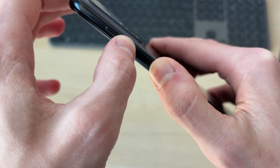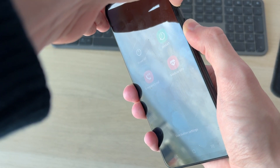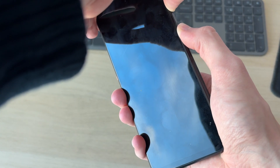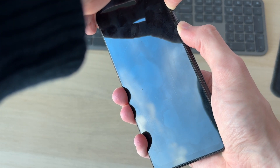Hold these down together like so. Keep them held down — you may see something appear on your screen, but if it's frozen you won't. Shortly it's going to go black, so keep them held down and release when you see it start to power on again.